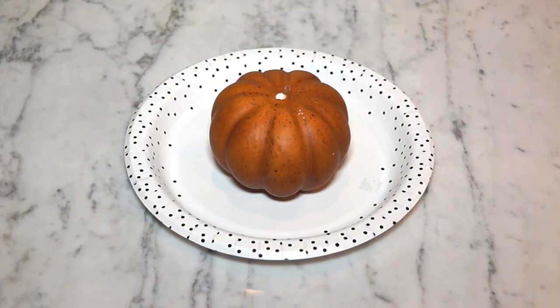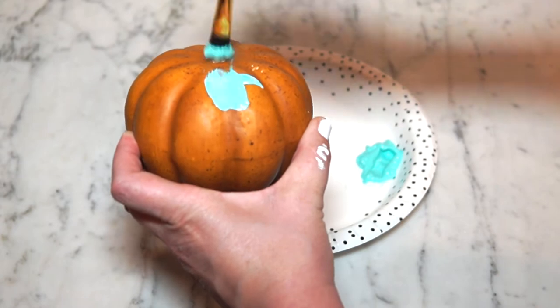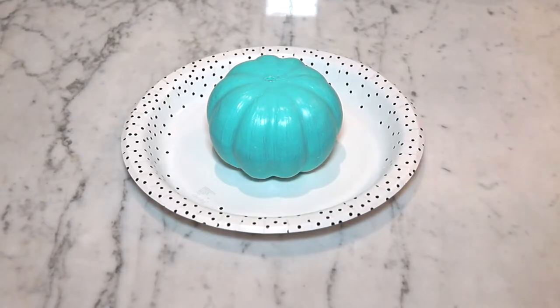Take your second pumpkin and remove the stem top. Then paint this one sea foam. But like we said, painting is boring. Much better.